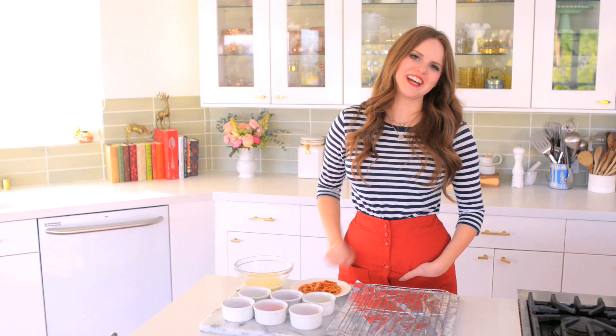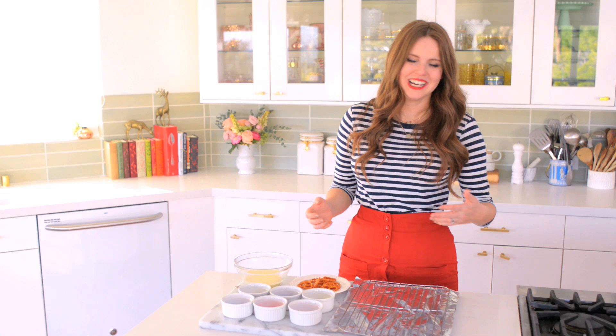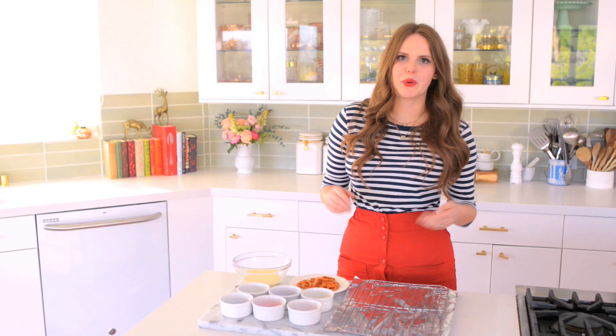Hey everybody, Claire here, and today I'm going to show you how to make one of my favorite snacks, chocolate-covered pretzels. They're so good. I feel like everybody loves these, and they're so simple to make. I mean, the recipe is the title, so I think you guys know where I'm going with this, but I wanted to show you one of my favorite ways to decorate it and also just throw in some fun tips. So this will be a fun, real quick one.